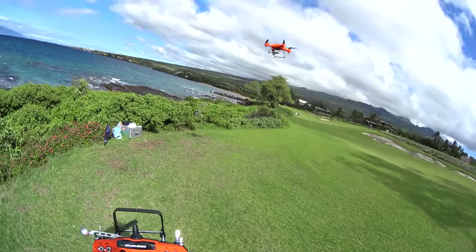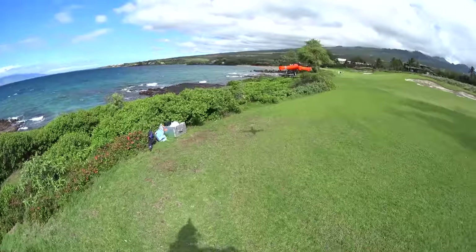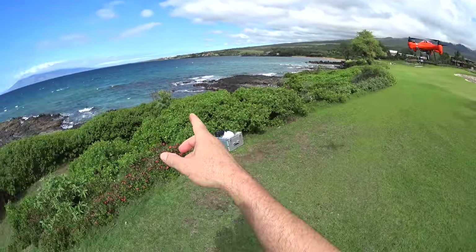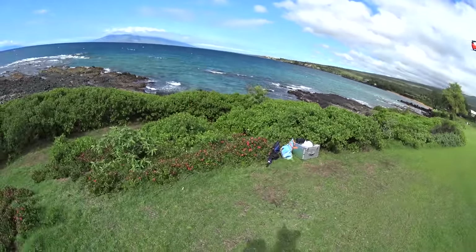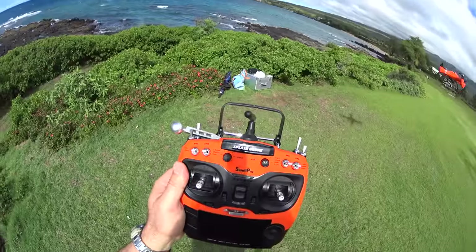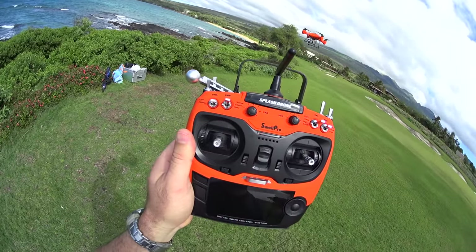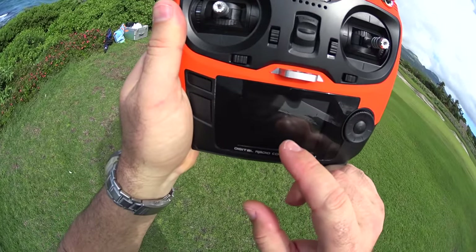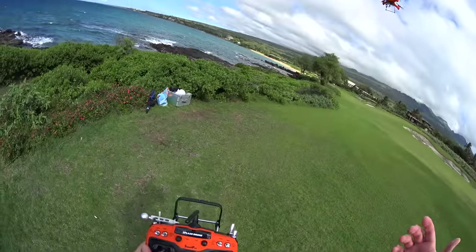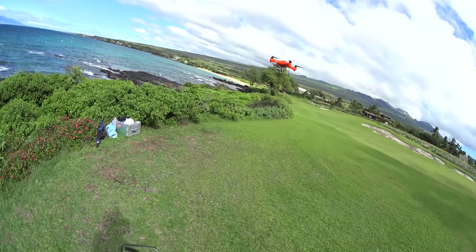We'll let it go until it does its low voltage automatic landing. This is also a good example of how well it handles wind. It's about almost 2 PM and the wind's really picked up — maybe 15 to 20 mph at times — and it can fight it. So at 15 minutes, we're at 14.9 to 15 volts on the telemetry, still 19 to 20 GPS satellites, doing great. Not getting any toilet bowl effect or anything. I didn't even recalibrate the compass for this larger battery and it seems to be handling it fine.